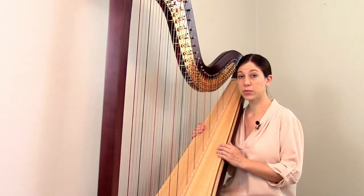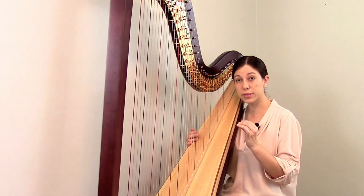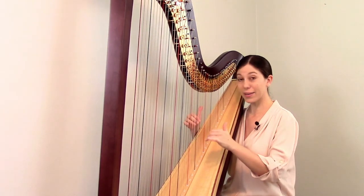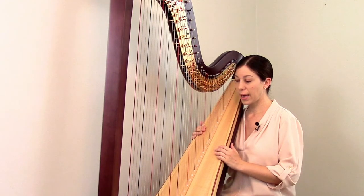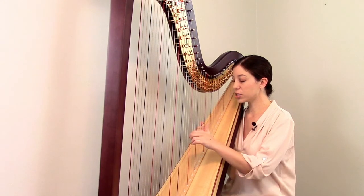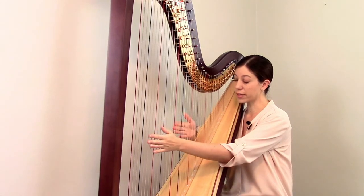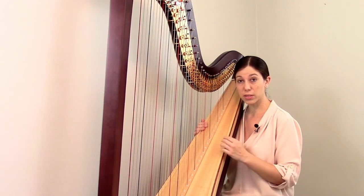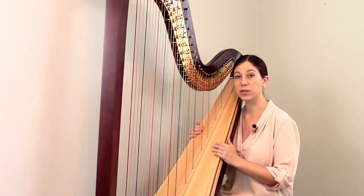When you play, you use on both hands your thumb and your first three fingers, but never your pinky. So it's eight fingers total — both thumbs and the first three fingers. All of the sound, with the exception of a few special effects, is made just with the very tip of your finger on the string. You have to keep your nails really short so that they don't get in the way, and your fingers build up a little bit of a callus over time.